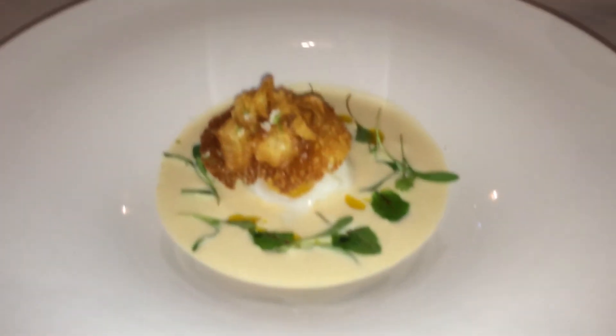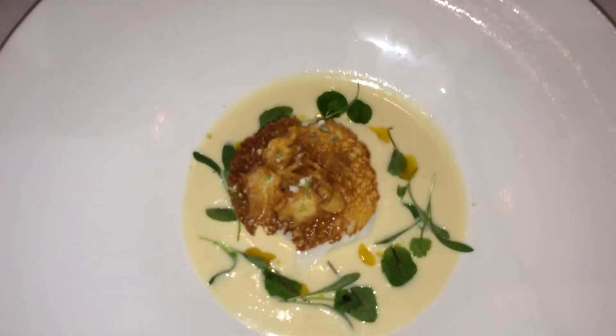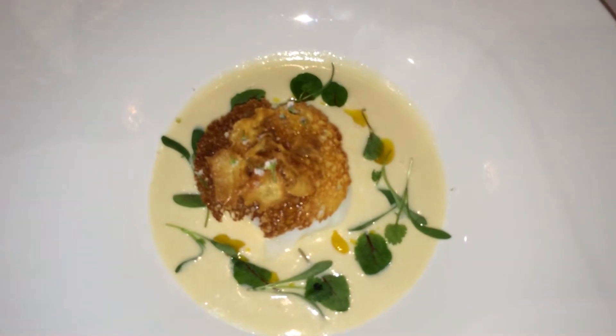In the soup is onions, rutabaga, a little bit of mascarpone, cream, and crème fraîche.